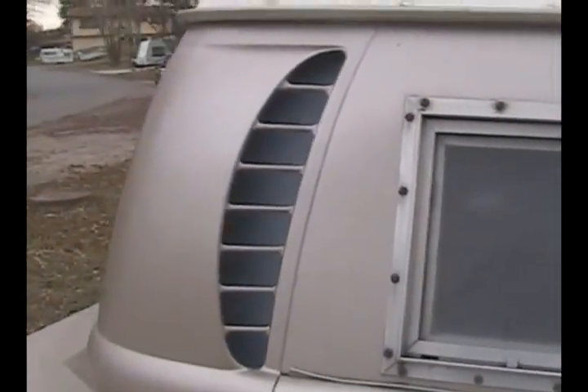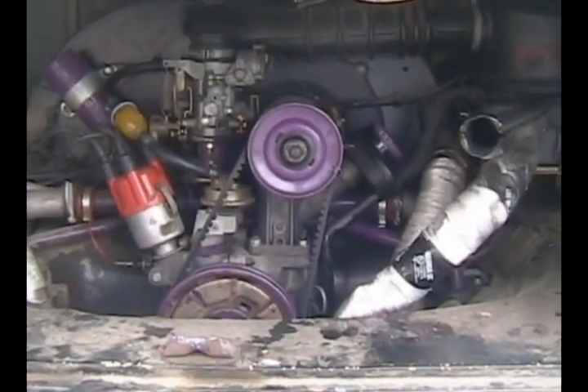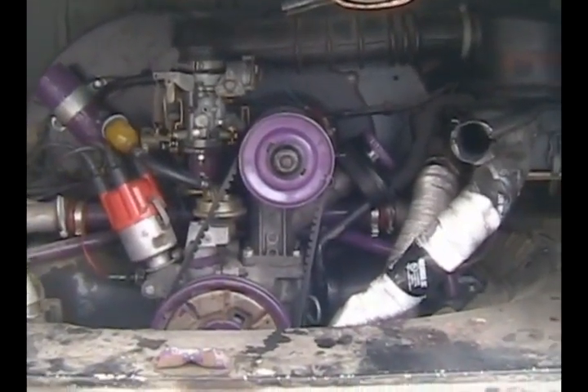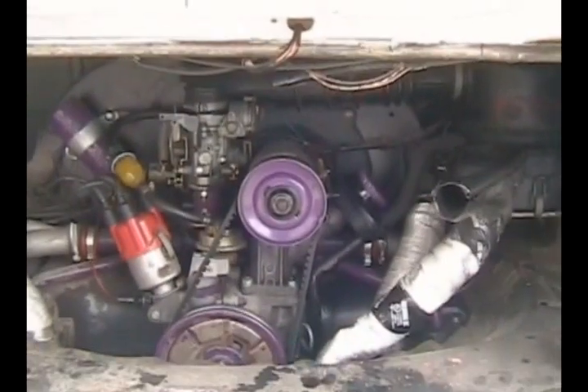Let me show you the engine. The engines on these old vans are pretty cool — they're air-cooled. The only thing really cooling the engine is the air running around it, which is why they have these vents on the side. These little scoops catch air and force it down into the engine compartment. They also have an oil radiator that cools the engine too — it's up in the engine compartment behind the engine, kind of hard to get to, but that's the other cooling element.